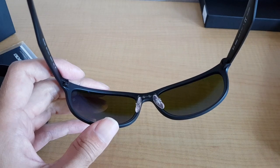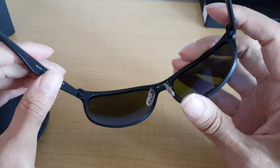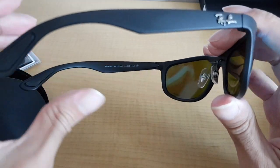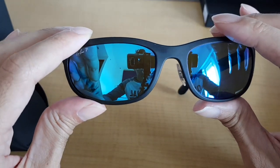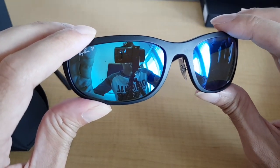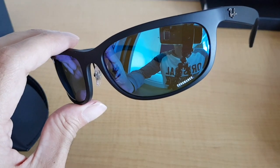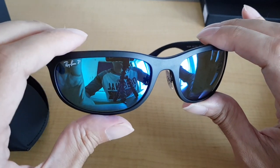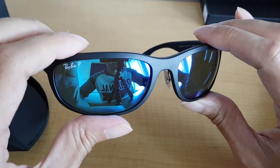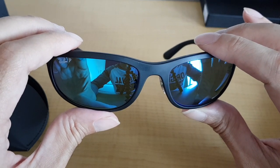The frame is made out of nylon and the color is black. The lenses are polarized and called blue mirror Chromance. The shape is rectangular and the lens-to-bridge size is 62-19, and the temple length is 135.